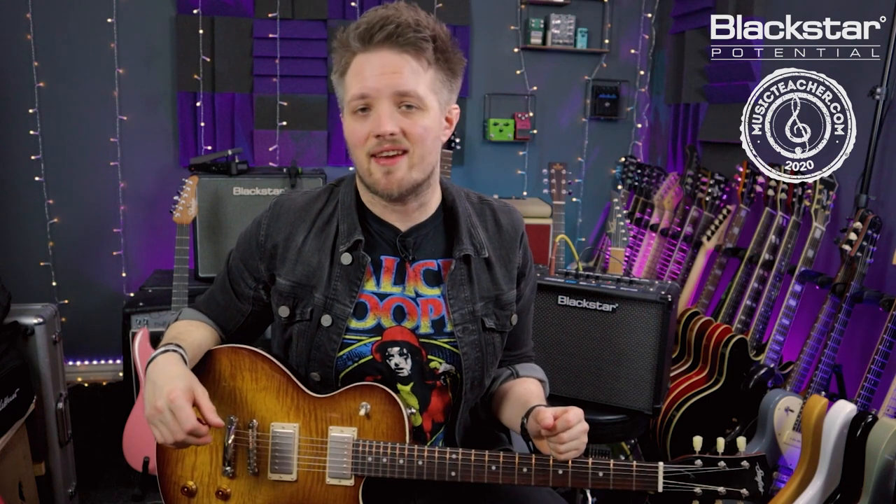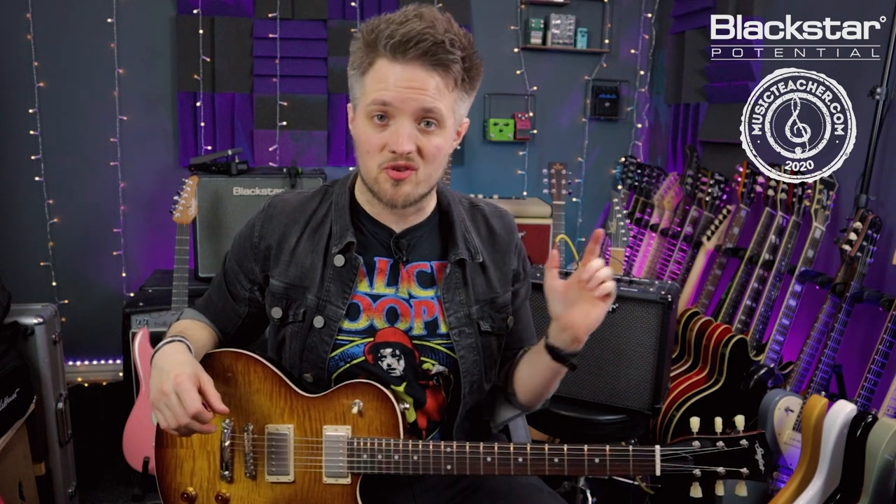All the tones you're hearing are coming directly from the Blackstar ID Core V3, which is going straight into my DAW over a USB connection. The patch for this is also available on the Blackstar Architect website — there's a link down below in the description. If you want this patch sound in your own ID Core amp, you can download it and do so.